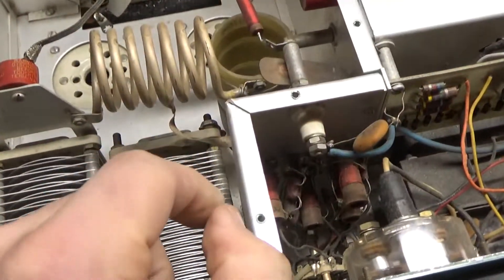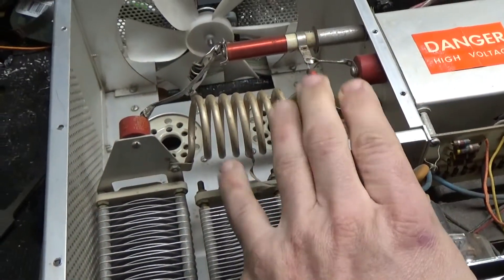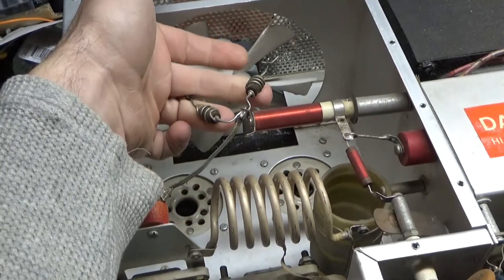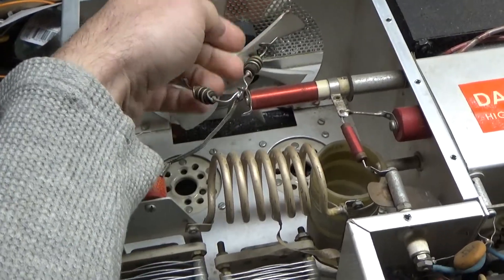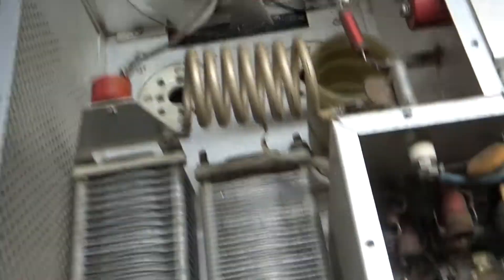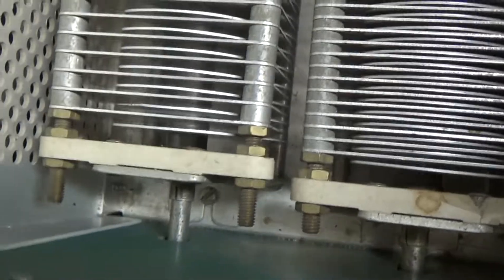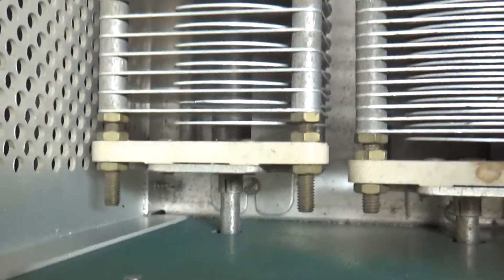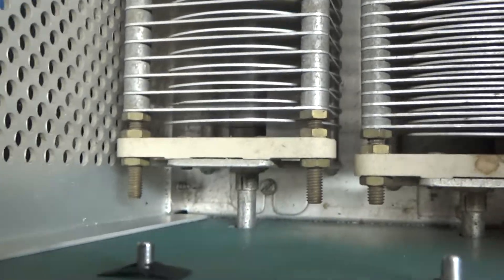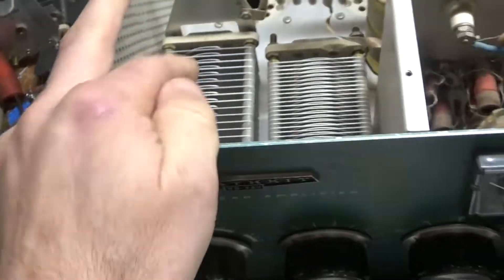It needs a new band switch — I found a brand new one, so I'm going to replace that with a brand new one. I will rewind the parasitic suppressors with brand new Allen-Bradley resistors. I will change the plate blocking capacitor. The error variable down here looks like someone — I don't know if it's just manufactured like that or what.